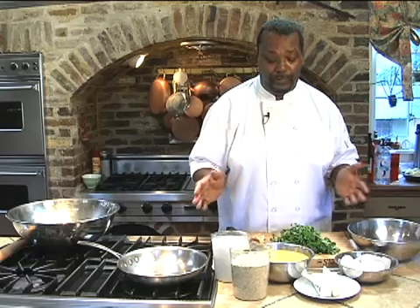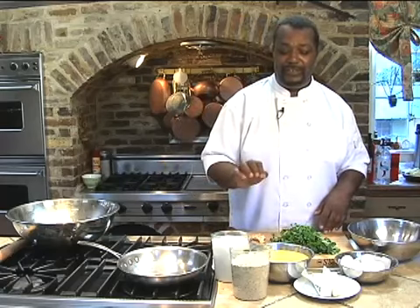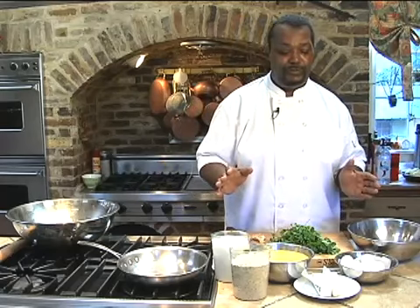Today we're going to do a classic corn pudding. Corn pudding is a tradition that's been handed down from Native Americans. In my family, it's been the Cherokees because I'm part Cherokee. This is a delicious dish for any time, to serve with roasted meats, and it's all vegetable.